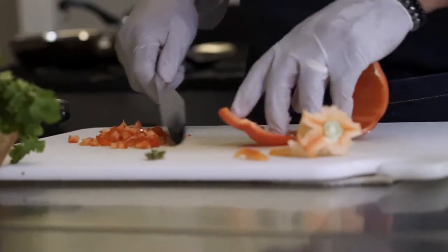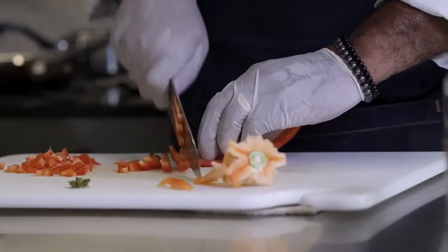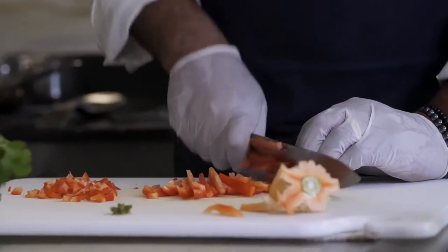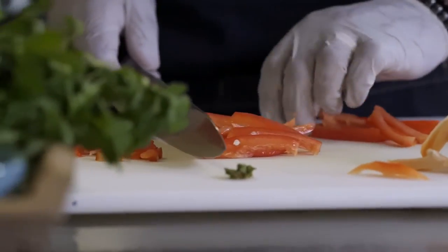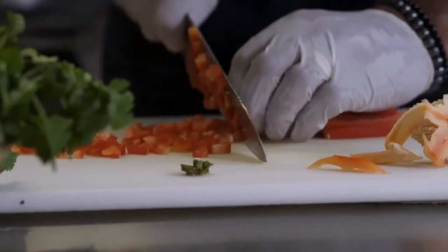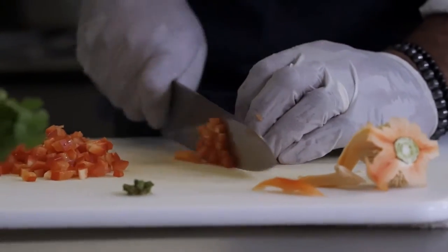So I use the tops, the bottoms. Now I'm going to cut. I'm using the whole pepper, lining this up. Look at that — nicely diced, equally diced.